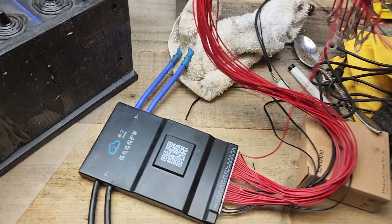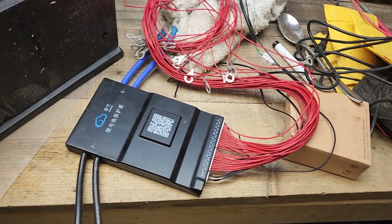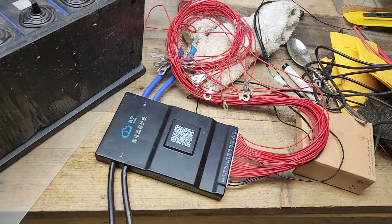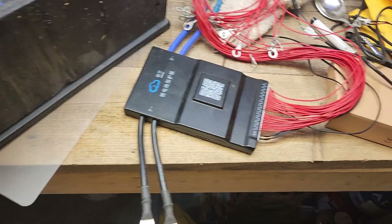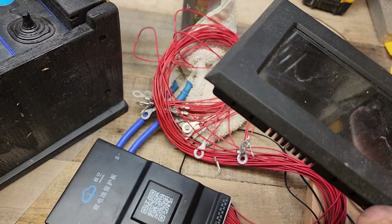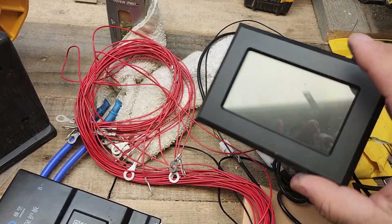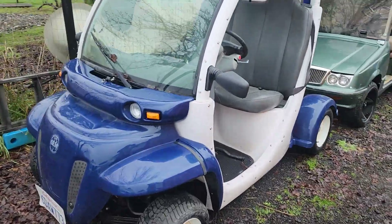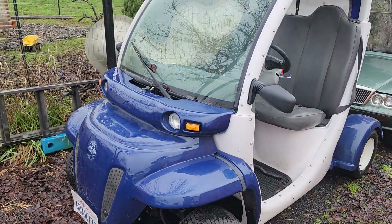That would be the JK BMS with active balancing, 24S, 72 volts. They even have this display, so I don't have to depend on my Bluetooth connection and my phone. I'll have this display mounted on the dash of this little 72-volt cart.